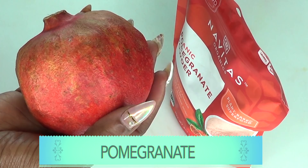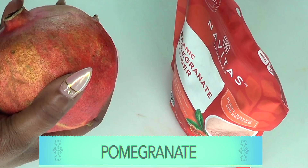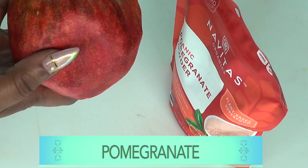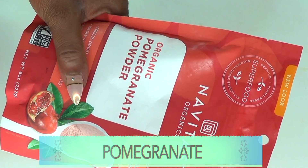Now take a look at our next ingredient: pomegranate. Pomegranate is great for the skin — a wonderful anti-aging ingredient known to help with signs of aging and promote younger-looking skin. It helps with wrinkles and fine lines and will also help to tighten and firm the skin. If you do not have fresh pomegranate, you can get pomegranate powder and use that instead. Today I will be trying the powder.